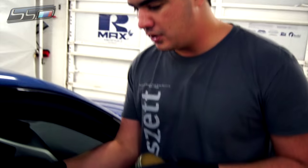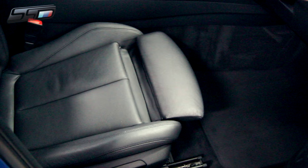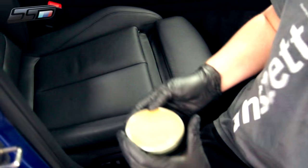We have a perfectly clean seat here — we did a steam cleaning on this leather so it's completely steam clean, making sure there are no oils or grease or anything like that on the surface. Now we're going to go ahead and apply the Elephant Fat.